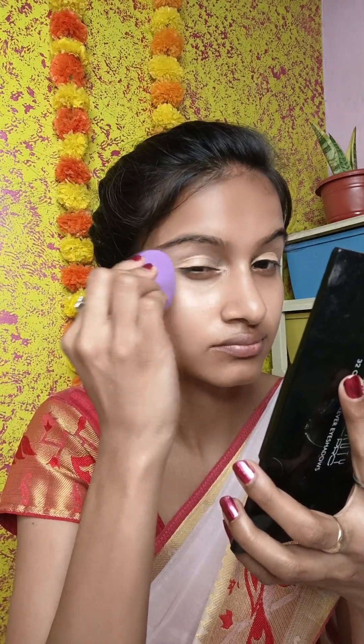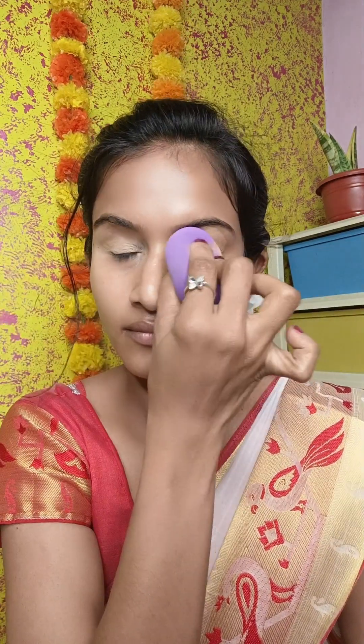I am going to use the Insight concealer palette. I am going to use a light color shade and apply it properly. Use a beauty blender to help with blending — you have to keep blending for a smooth finish.